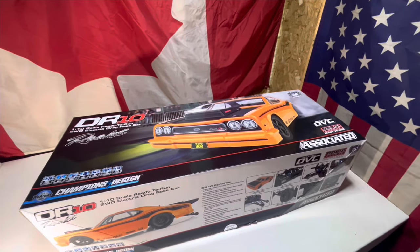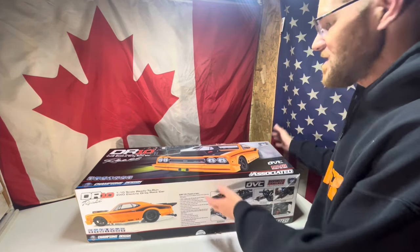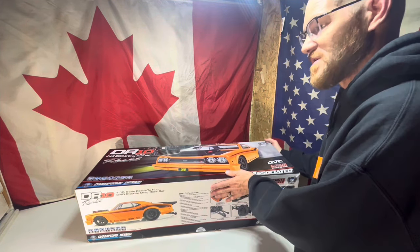Give me a second, we'll get this thing out of the box and show you what it came with. This thing came ready to run. I know it's been used and abused a little bit from the previous owner, but he had it just sitting on the shelf for a while, so he was willing to get rid of it.